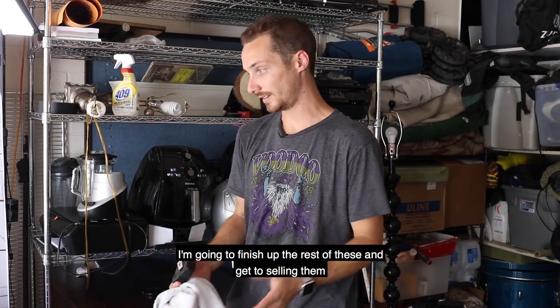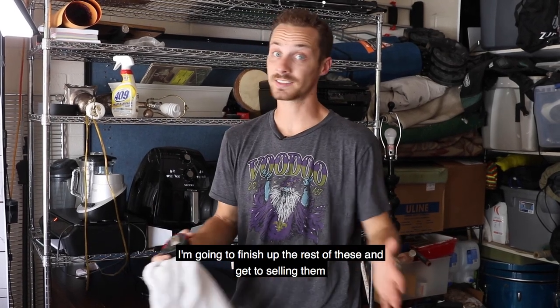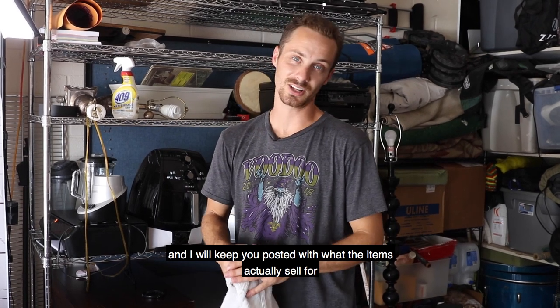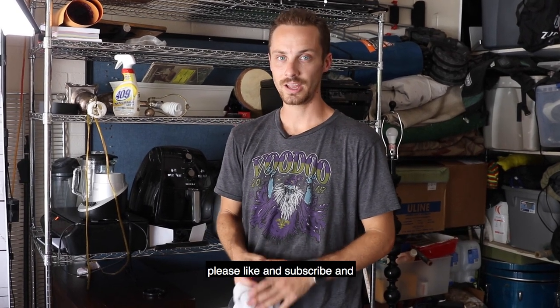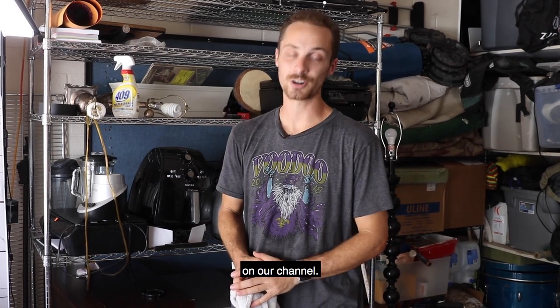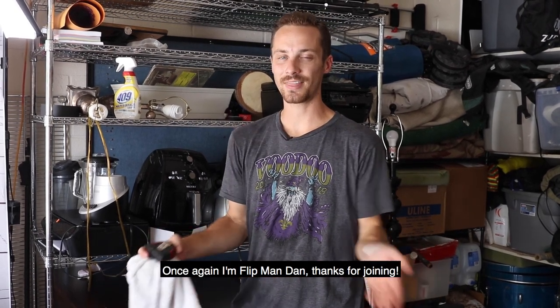Thank you for tuning in. I'm going to finish up the rest of these and we'll get to selling them, and I will keep you posted with what the items actually sell for when it comes time to it. So please like and subscribe and check out what we're up to next on our channel. Once again, I'm Flipman Dan — thanks for joining.